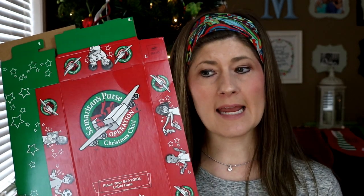Every Christmas season my family and I like to do some kind of giving back — normally we've done the angel tree that our school does. A couple of weeks ago I was in Chick-fil-A, about to place my order, and I looked to my left and saw a display of Operation Christmas Child boxes. I'd heard about them before but didn't know much. That box was calling my name, so I grabbed one — and I wish I had grabbed two.